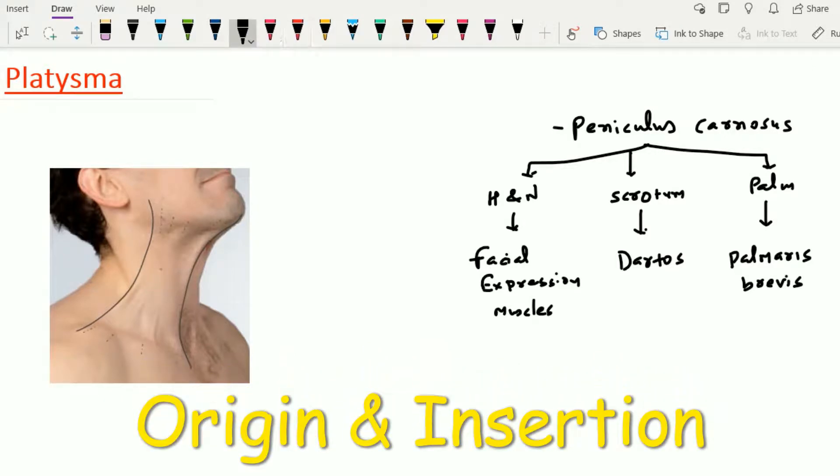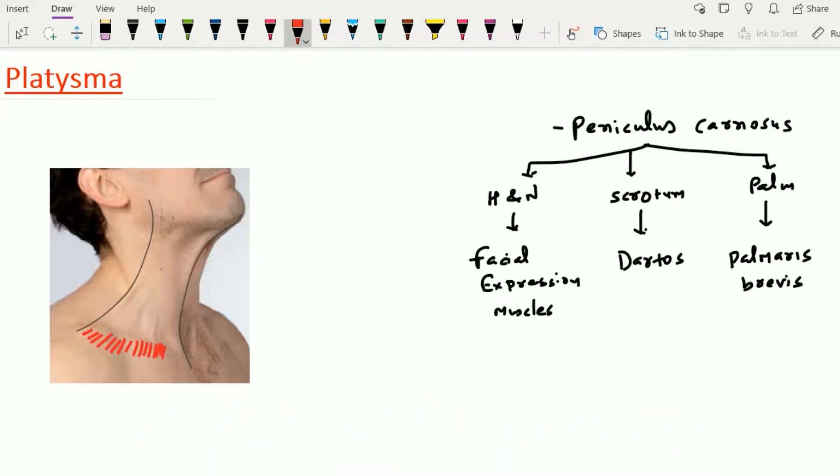Here we can appreciate the platysma — it arises from below, from the fascia covering the deltoid as well as the pectoralis major muscle. This is the deltoid muscle and this is the pectoralis major muscle. The fibers of this platysma pass upward and medially just below the skin, crossing the superficial aspect of the clavicle. The fibers intermingle with the opposite-sided fibers from the medial aspect. Some fibers cross the mandible and attach at the angle of the mandible, while a few other fibers pass superficial to the mandible and reach up to the lower lip, attaching with the skin and superficial fascia of the lower face.